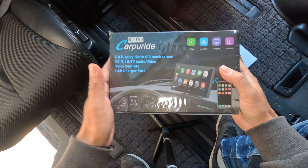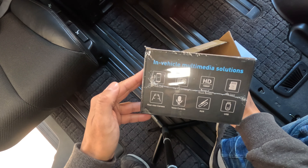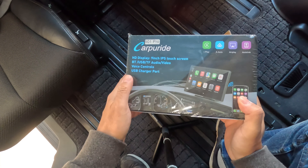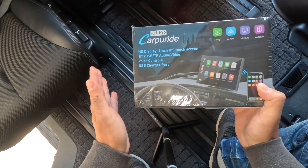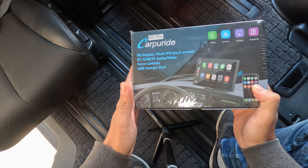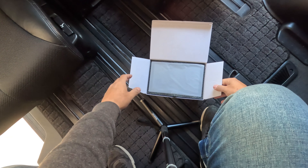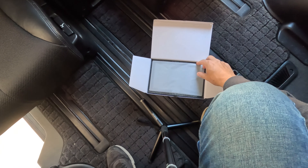Really great, nicely packaged up. Thank you to Car Pride for sending through the 901 Pro. Let's get this stuff out of the box. I just wanted to show you how nicely packaged this is.